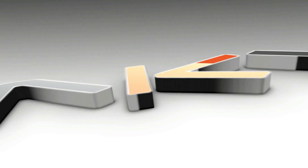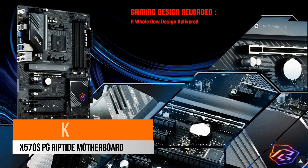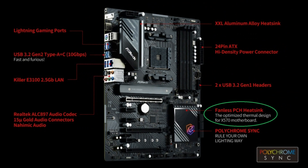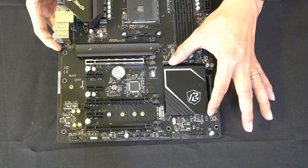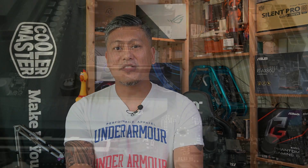Hey, what's up guys, Winston here. Today we'll be taking a quick look at the ASRock X570S PG Riptide motherboard. A couple of weeks ago we reviewed the ASRock B550 PG Riptide, aimed at the mainstream market. Today we're looking at the X570S in the same Riptide series. It uses the X570S chipset, which is a fanless version of the X570 — no fans means less heat. It supports all the latest Ryzen processors including the 3000, 4000, and 5000 series, and memory speeds up to DDR4 5000+ OC.